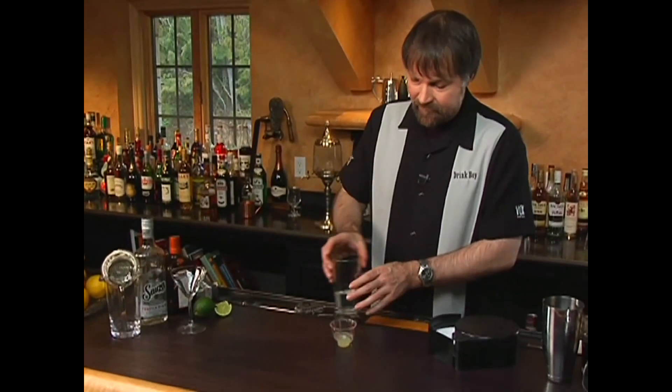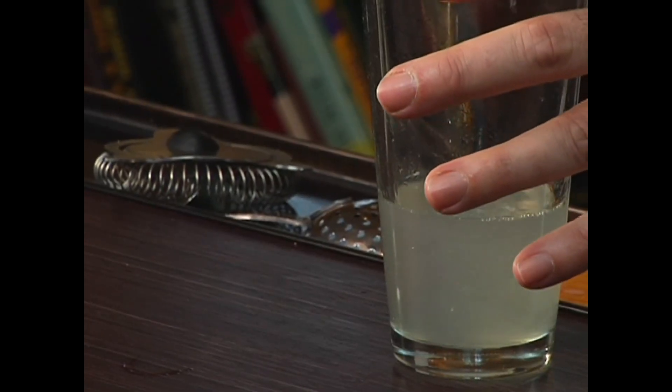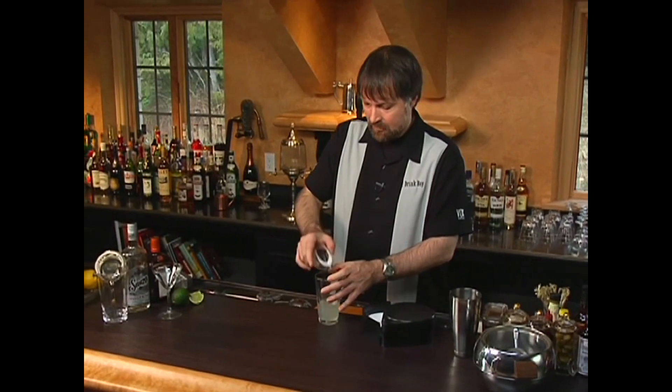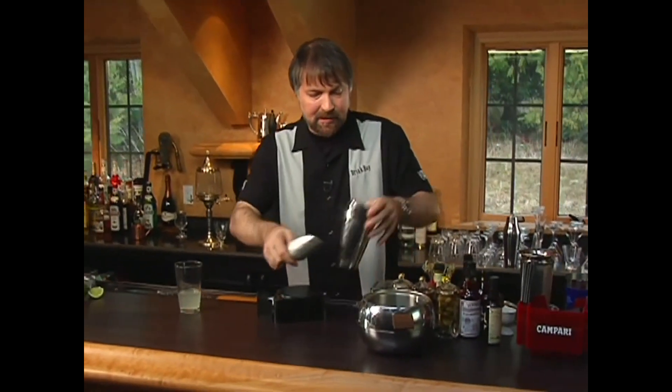Remember that lime juice is an ingredient you want to measure very carefully, because it can overpower the drink if you use too much of it. So there we have the ingredients of our margarita. Now let's get the ice.